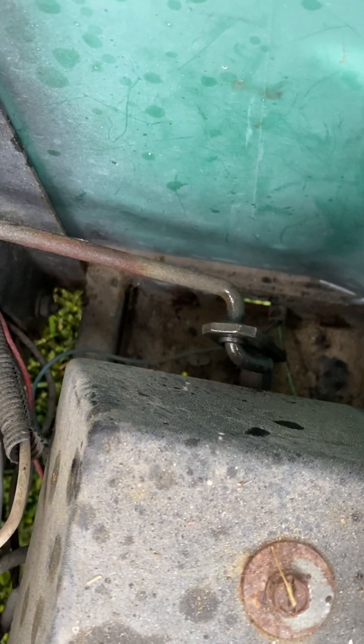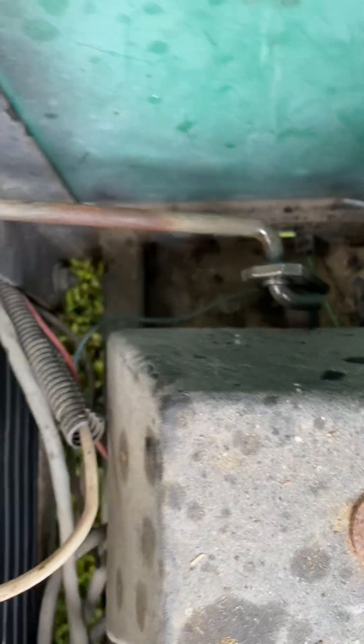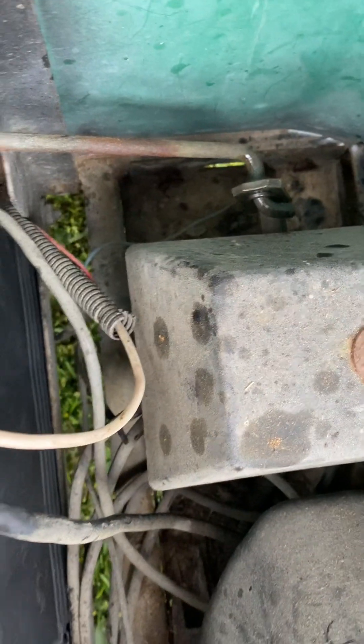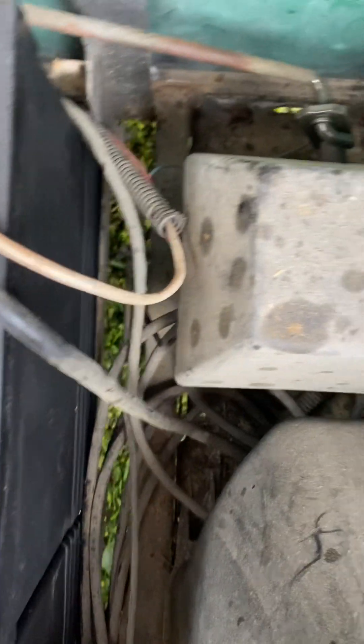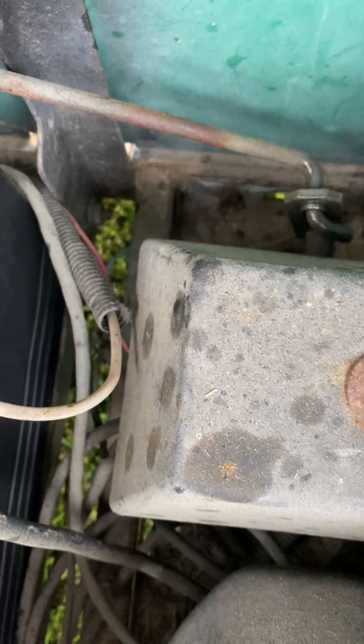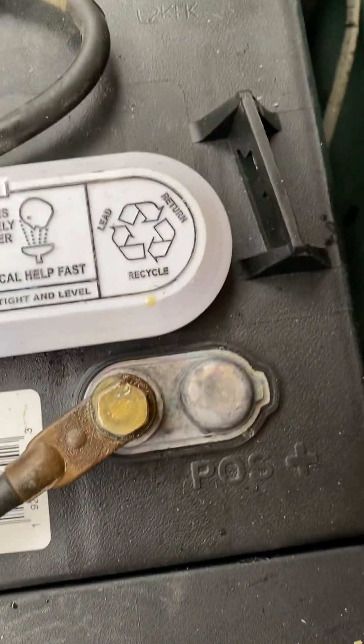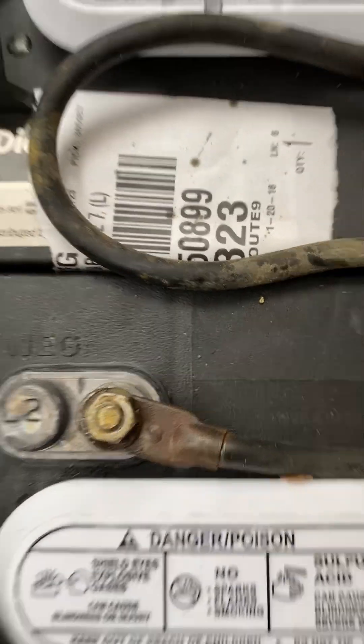WD-40 here as well. This right here is the linkage for your forward and reverse, and it goes the opposite direction down there. To go forward it goes the opposite way down there — I cannot do it with my hands. So I put some WD-40 on that linkage and on all my terminals, just to keep them lubricated and to keep the rust off.